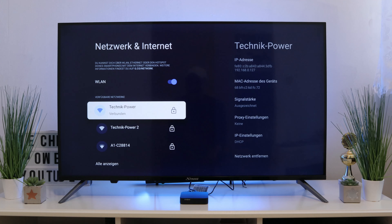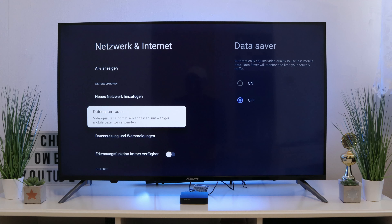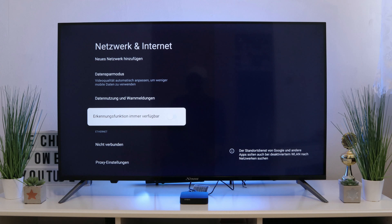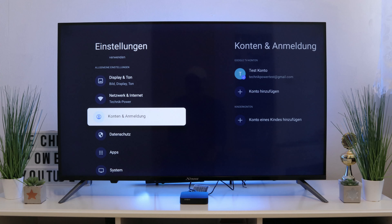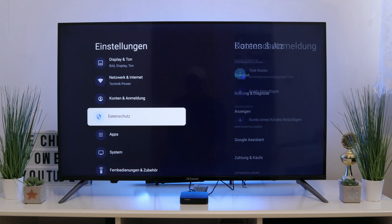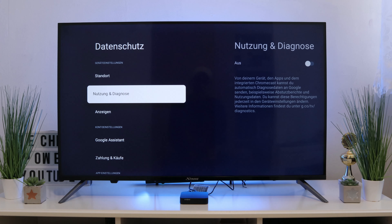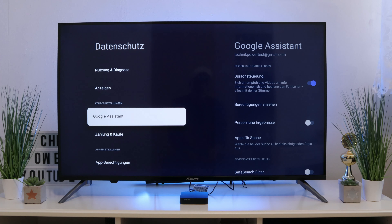Under network settings, you also have a data saving mode where you can set how much data you use, useful if you do not have unlimited data with your provider. Under Accounts, you can add an account and even add a child's profile, which you can then restrict. Data protection settings allow you to configure everything, and apps can be downloaded as well.